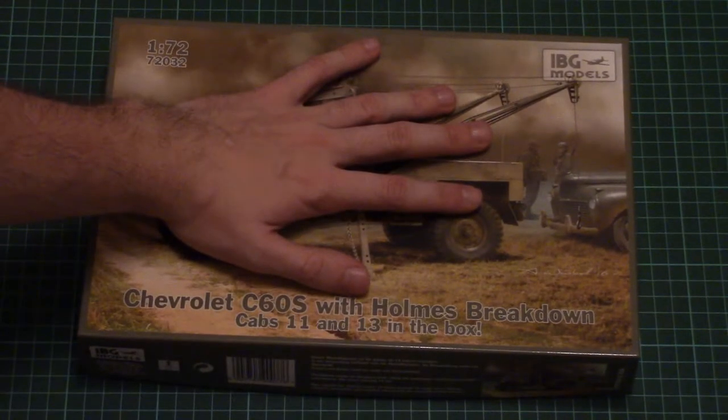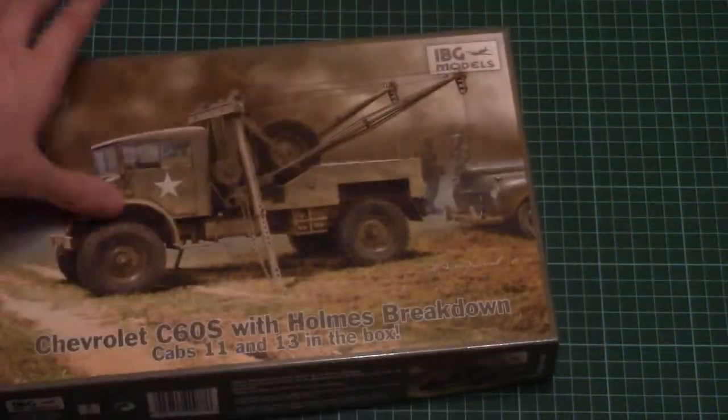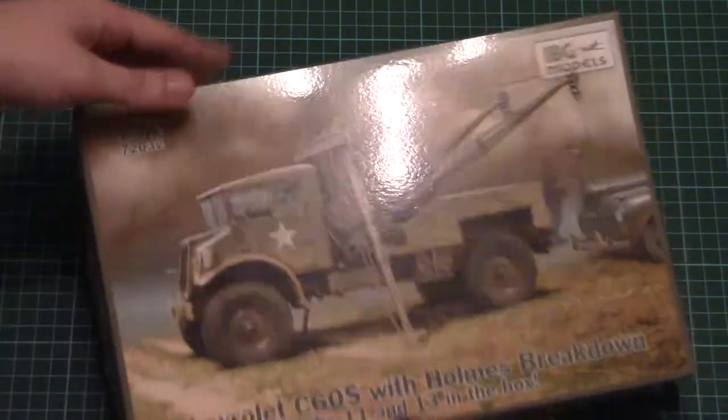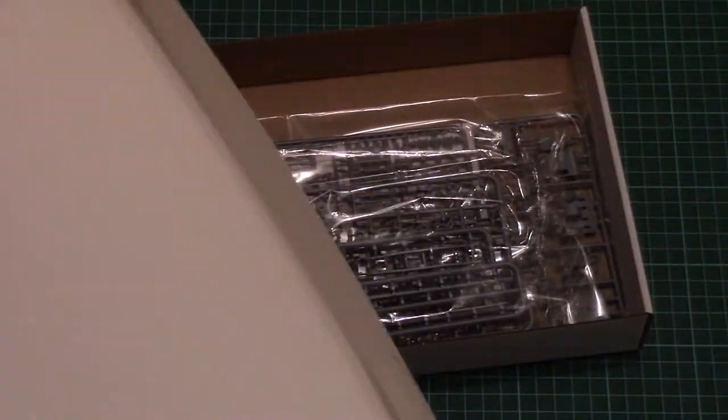Here you can see a comparison of my hand size with the box, so it's not that big a box. On the side we have some safety information, and on the other side there is a short history note about the real vehicle. This is a top-opening box, and that's what we have inside.